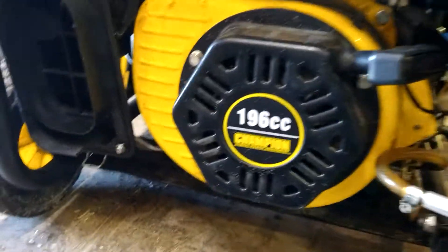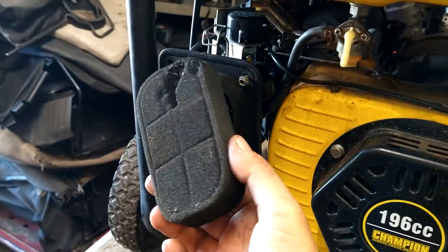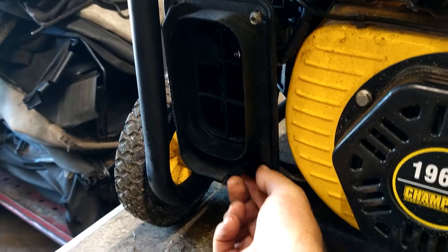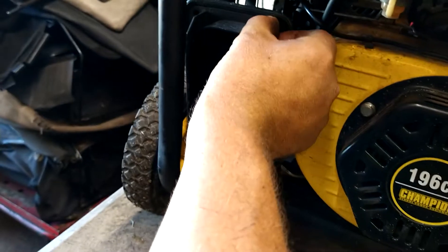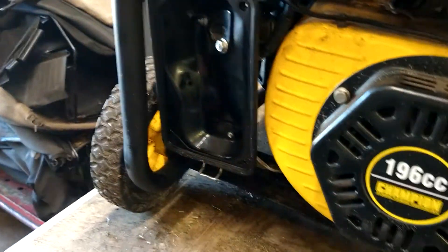I already started on this. You unclip the cover, pop it off, take the air filter out. You've got four screws — four bolts that are 8mm or a Phillips head screw. Get them out. There's two, three, and four over here and here. Get that off.